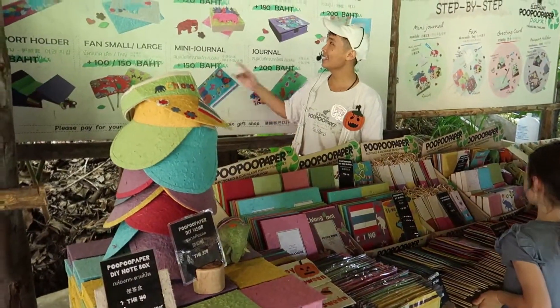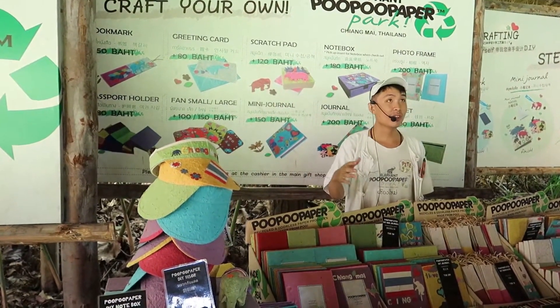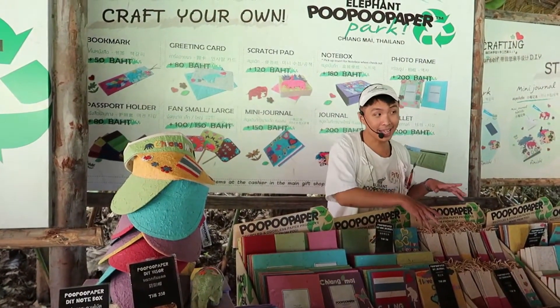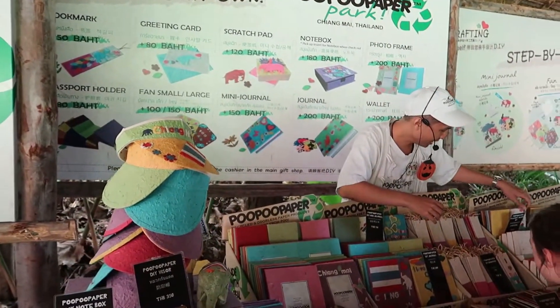Right now you are at the DIY — do it yourself! You can make whatever you want here. As you can see, we have a lot of things: big journal, small journal, books, maps, photo frames, big fan, small fan.